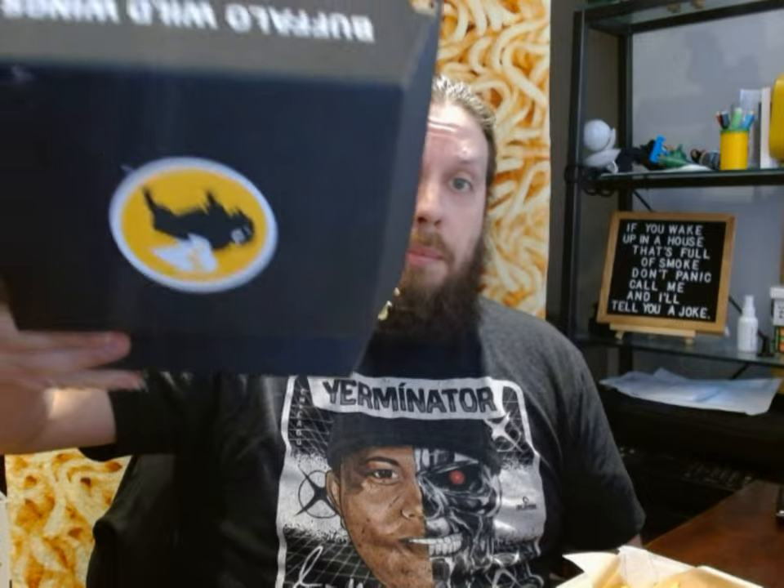Hello everyone, it's John. Welcome back to another video. Welcome back to all my millions of fans who watch all my videos. And thank you just for being so many of you. Anyway, today what I'm going to review is a new product. It's actually a new flavor of an existing product from none other than Buffalo Wild Wings.